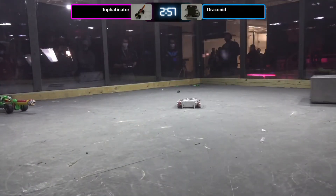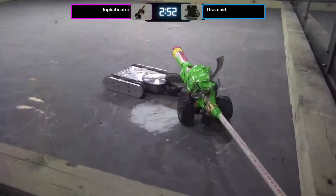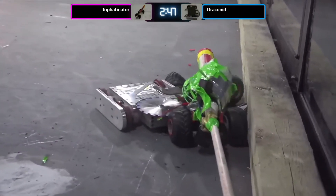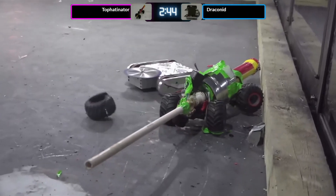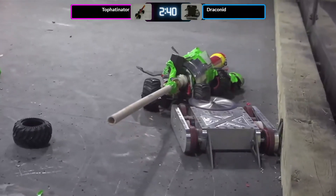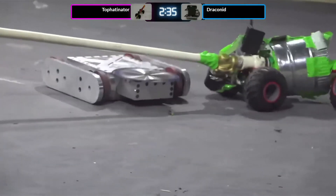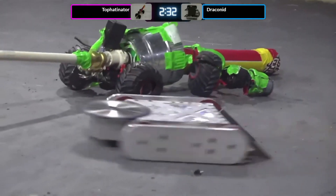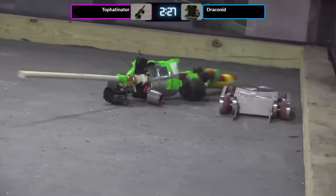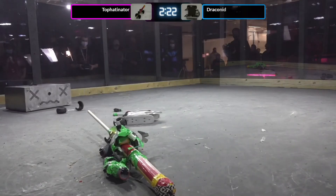Here goes the cannon — it seems to have slightly missed its target. And now the saw on Draconid taking apart one of those wheels. Draconid is just helping them take apart the robot. This is much more damage than you normally see in a sportsman fight. Saws are usually allowed and you'll get some fun sparks, but in this particular case the bot's mostly plastic, cardboard, and tape, so the saw is actually a very damaging weapon.